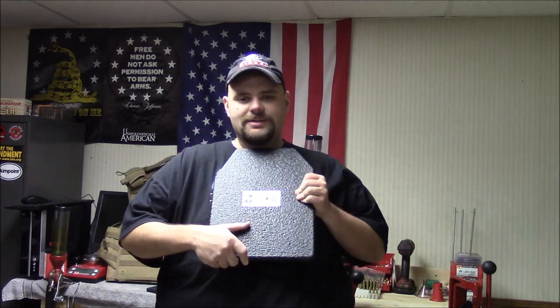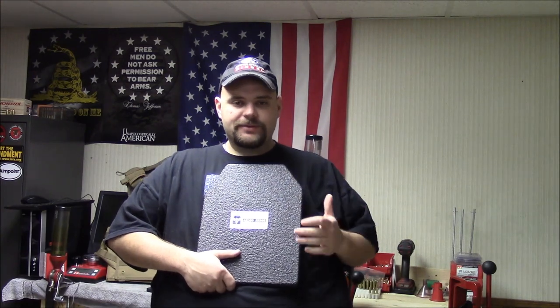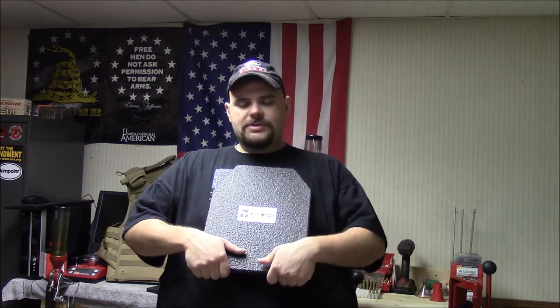So without any further ado, this video I know has been a long time coming. I've had a lot of requests from big guys looking for options for plate carriers and all types of stuff like that. As you guys know, when I kind of started my channel, it branched out into many firearms related topics, but when I started, I was kind of looking at guns and gear and shooting sports for big guys. So this is where the body armor kind of falls into.